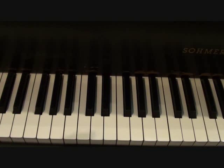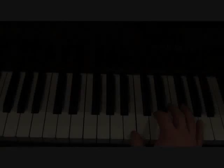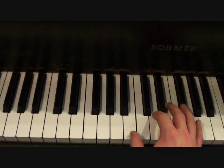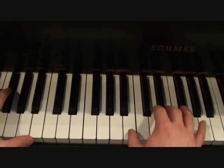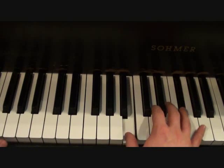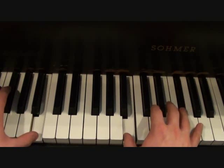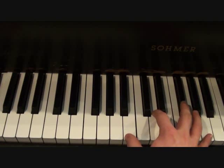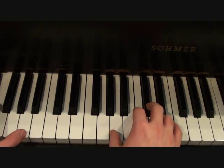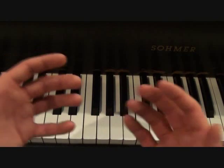If you go back to the right hand part that I showed you for the first verse, that's going to stay the same except that it's going to drop out in the same part that the left hand just dropped out in. Putting the right hand together with the left hand variation I just showed you, you should get something like this. So on and so forth.